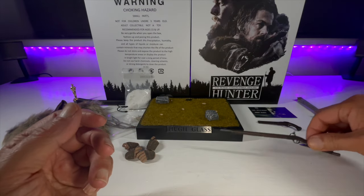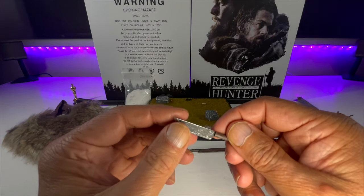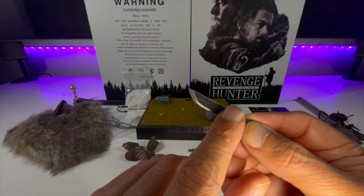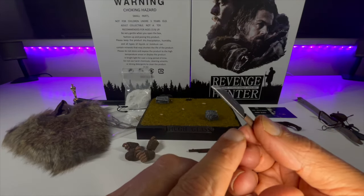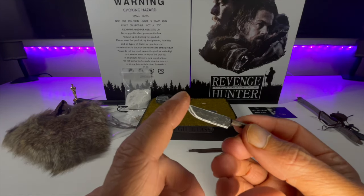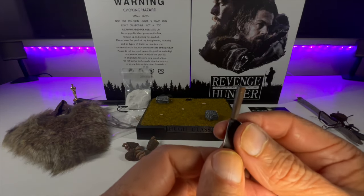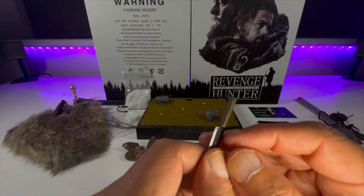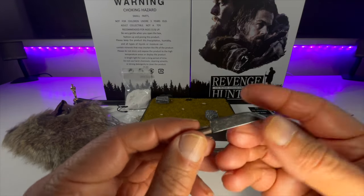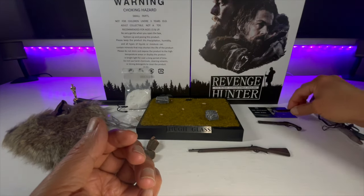Let's start with the knife. All plastic again, with some nice paint washes — a black paint wash to give it that old, scratched, dirtied-up look. The wooden handle has brown paint applications to give that wood grain look. Very effective, and not too sharp either, so you're not going to injure yourself with it.